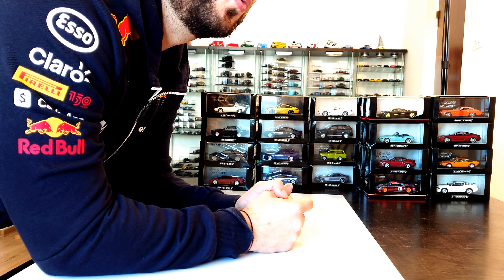Welcome back to the third part of this Mini Champs unboxing. I am Tony, you are at Tony's Garage, and in this clip you are going to unbox another 12 models from Mini Champs. So let's begin.